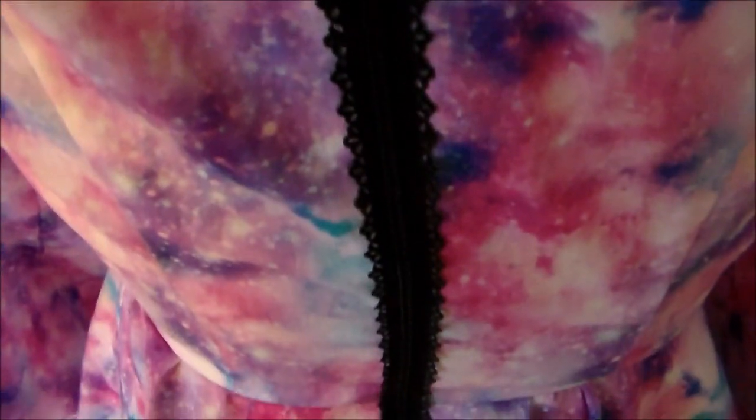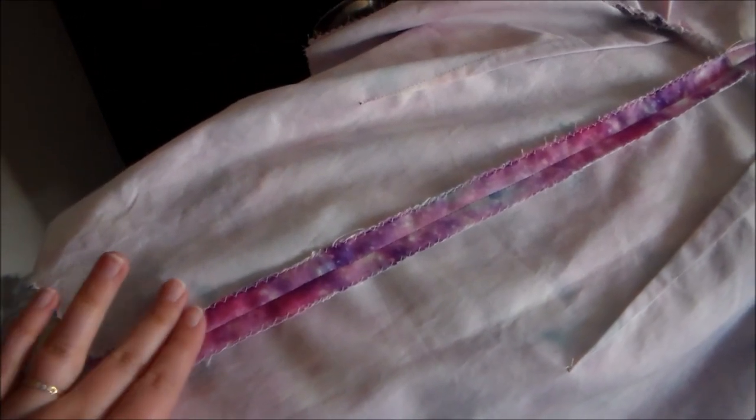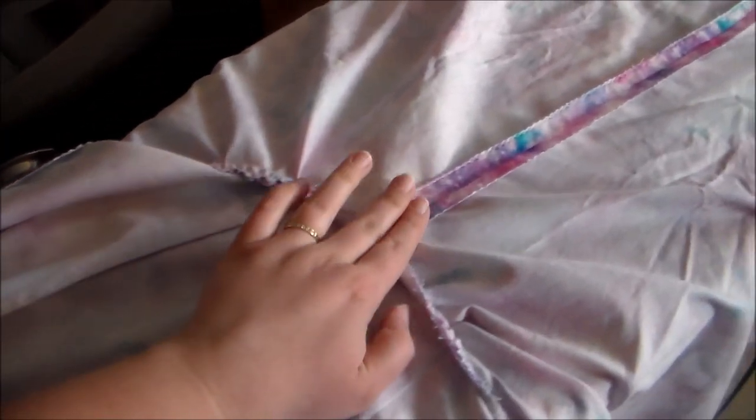Hey it's Komori and today we're going to be sewing a lace fashion zipper into the back of a garment. Start by taking the dress and we're going to sew the back of the dress together along the center back seam.